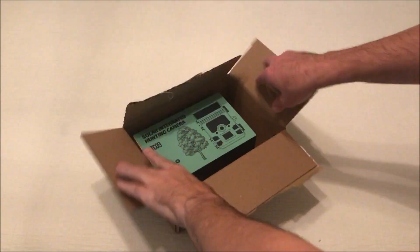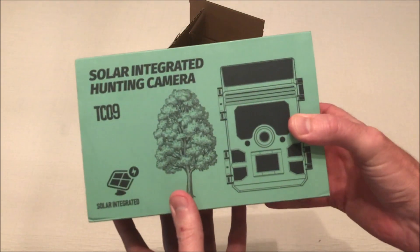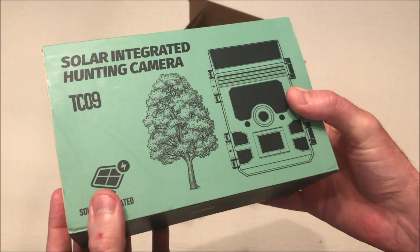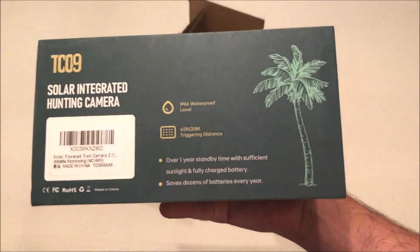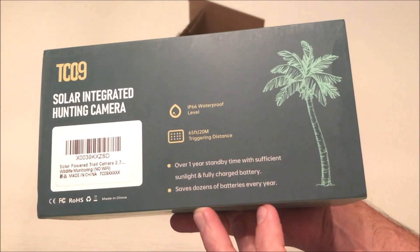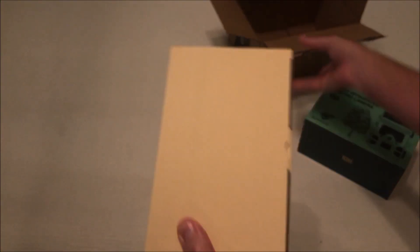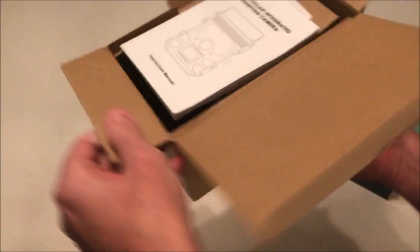Hey everybody, in today's video I'm going to be unboxing my latest trail camera purchase — this is the solar integrated hunting camera model TC09. I bought this from seller LIBJY on Amazon. As with all my purchases, I like doing unboxing videos just to remember the things I bought in the past, and in case somebody else is thinking about buying the same item, they can get an idea of what it looks like when it comes in and what the quality is like.